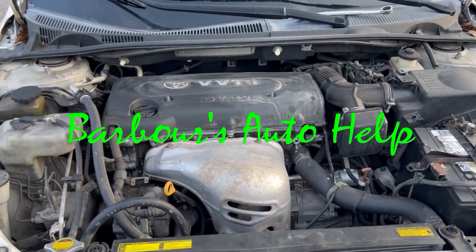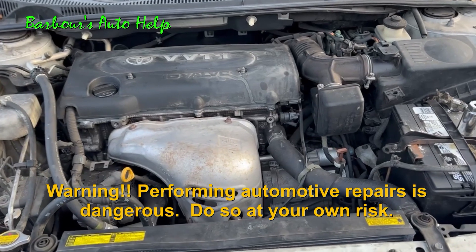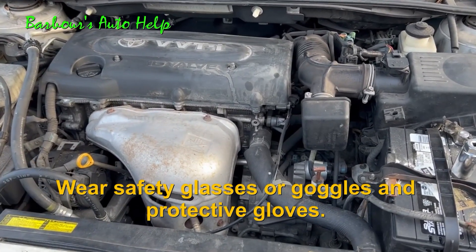Hey, what's up folks? This is Keith. You're watching Barber's Auto Help. Thank you so much for watching. In today's video, I'm going to show you how to replace the oxygen sensor on a 2AZ-FE Toyota engine.